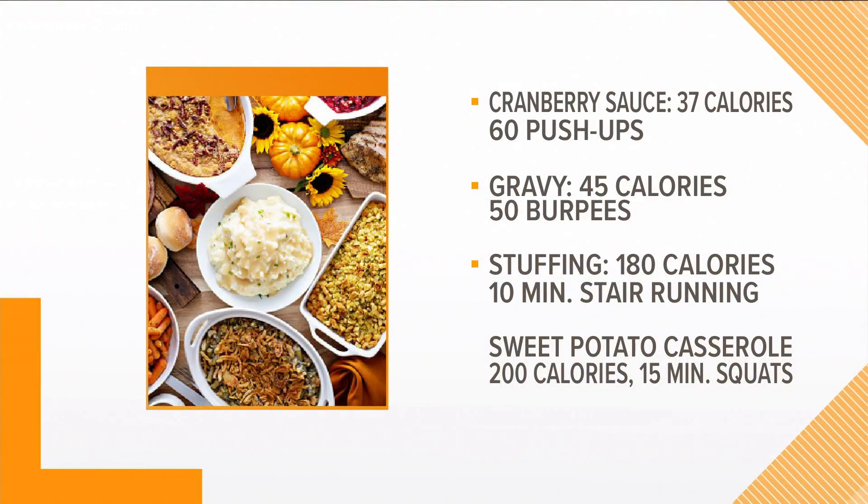If you are a fan of cranberry sauce like me, about a quarter cup is 37 calories — that's the equivalent of about 60 pushups. And if you're doing these at home and you need to break them up, you definitely can make it easier for yourself. Gravy — also a quarter cup — is 45 calories, and that's about 50 burpees.